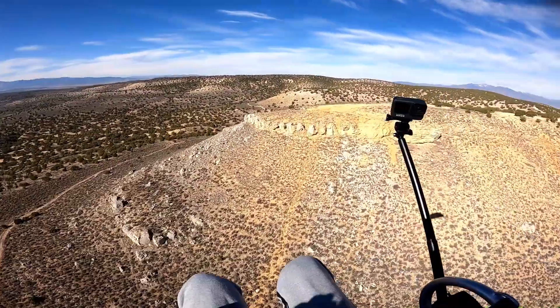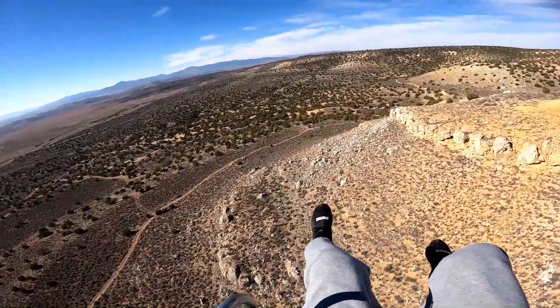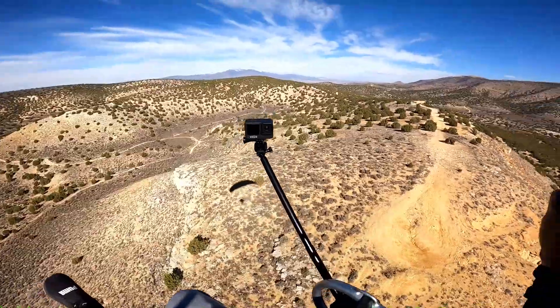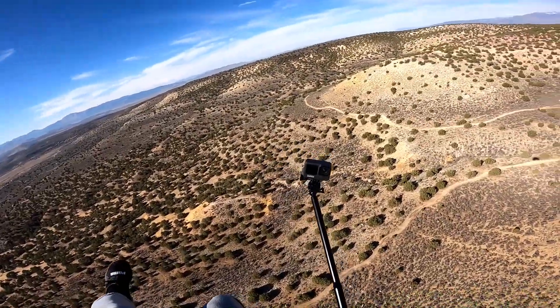There's a few hawks soaring right here — I thought I'd come over — holy crap, that thing's huge! Sorry buddy, I don't mean to interrupt your flying time. I'm gonna go this way to get away from him.